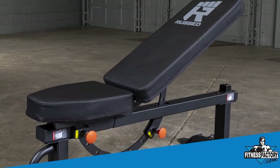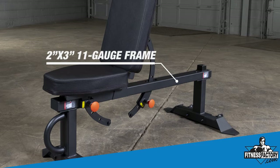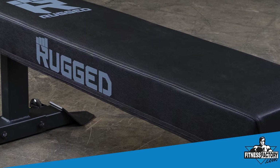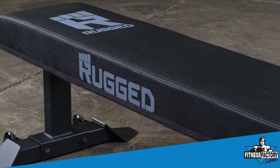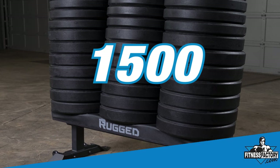We built these benches with the word rugged in mind. Underneath, we have a 2x3 11-gauge steel frame on each of these benches, which basically means they're really heavy build quality. We have super thick, super firm padding that we actually loaded over 1,500 pounds on — and we were unable to bottom out the bench.